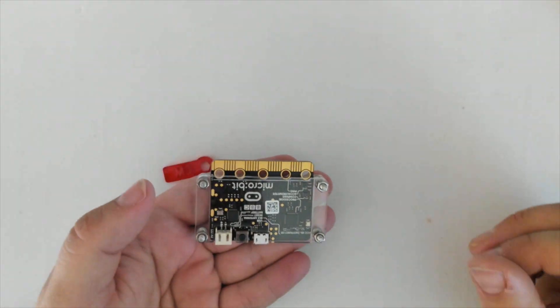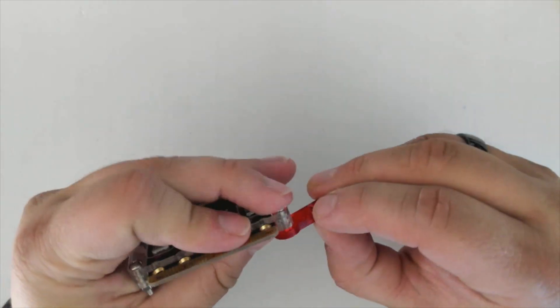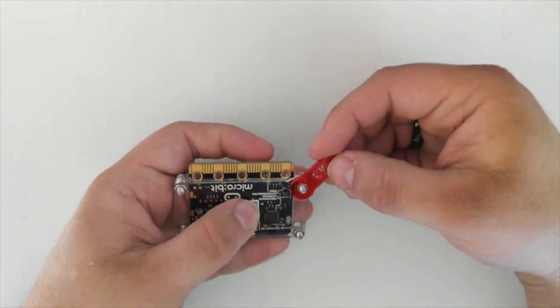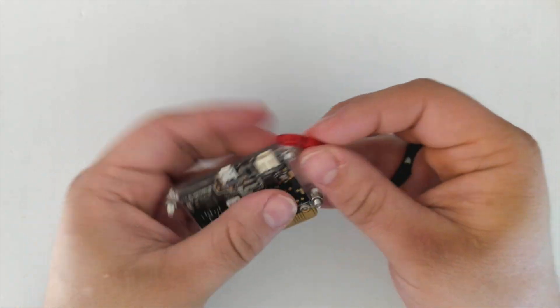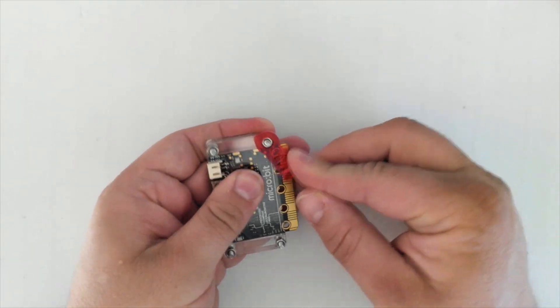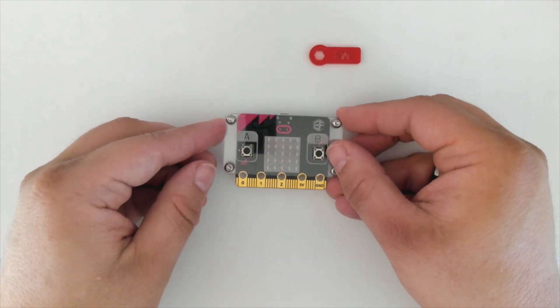After these have been hand tightened, you can take your little wrench and, holding it with your finger, tighten it just a little bit with the wrench to make sure it's not going to come off. Please don't over tighten it — if you do, you might crack the Perspex. It just needs to be still finger tight, but just that little bit extra with the wrench. And that's how you put the case on your micro bit.